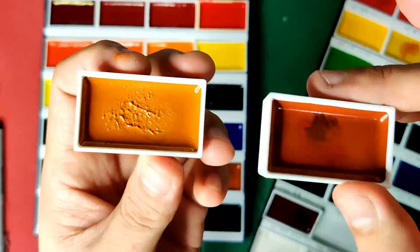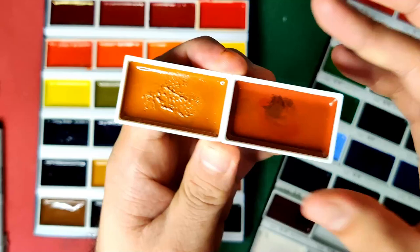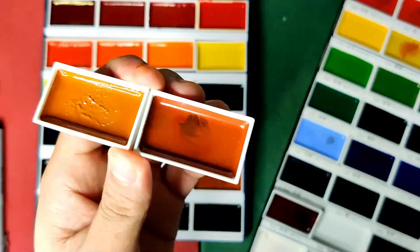I think it all boils down to your preference. If you are paranoid about cracking paints, I think this gets the point. So far, none of the paints from my Kuretake Gansai Tambi has cracked.